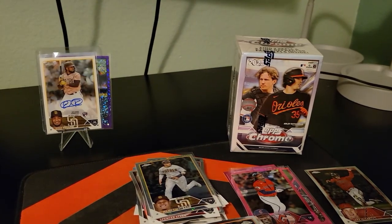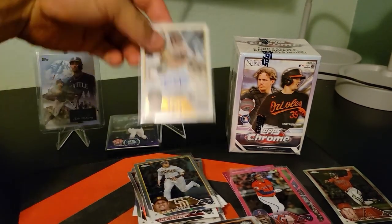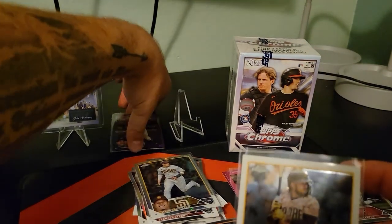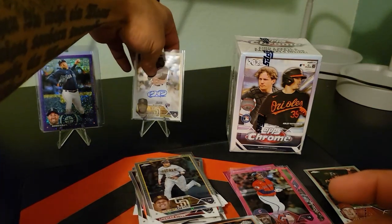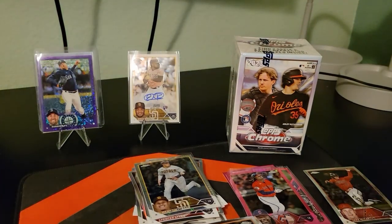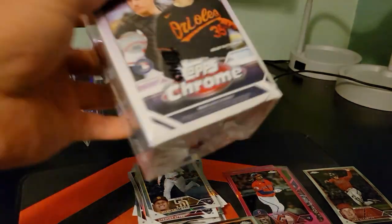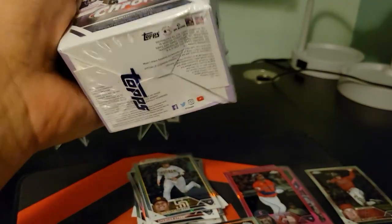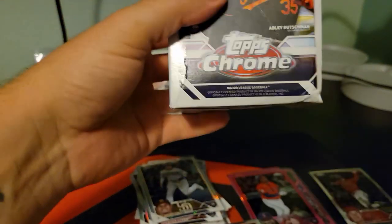He goes up there too. I need to order more stands — they are currently holding my PC cards that I want to display. Alright, last one. I don't know how much either of those go for, but these are just fun.